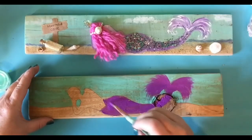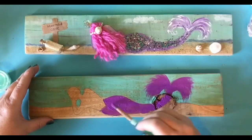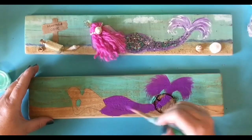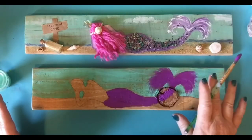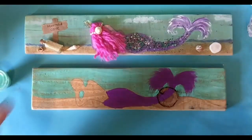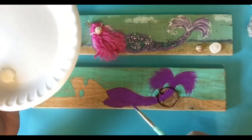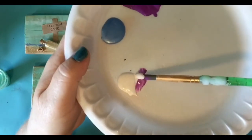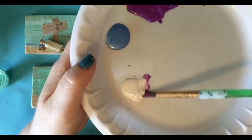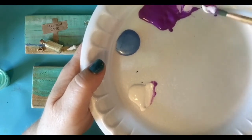I don't have my glitter with me right now, so I'm not going to worry about putting the glitter on while it's wet. I'm going to wait and add glue to it later. Now I've got my tail done. And I want to paint the top part of her, but I don't want her to be the same color as her tail. So I'm going to just dip into that white.